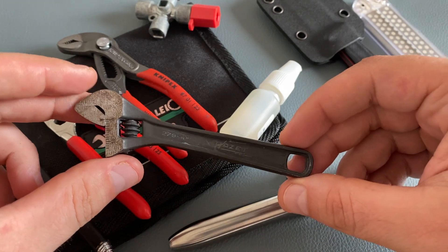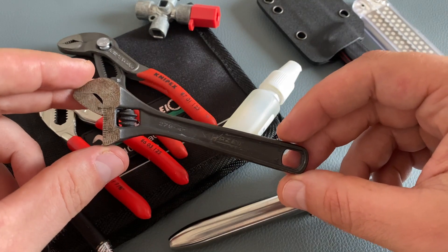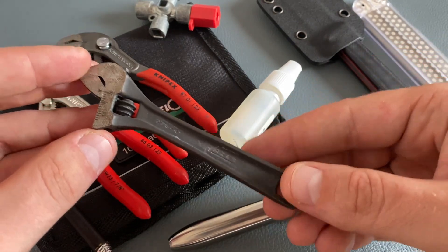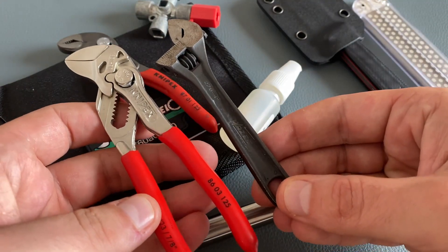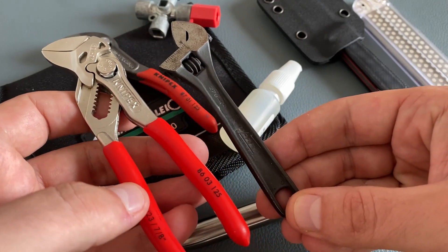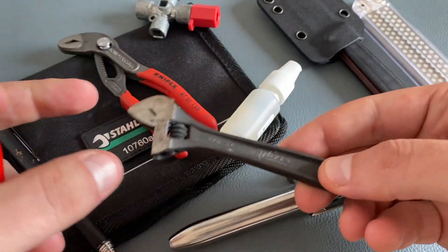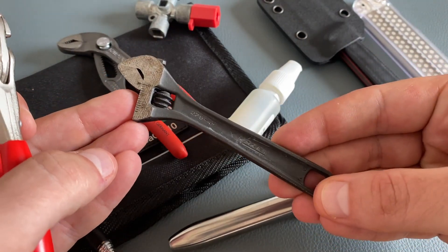Another cool option for a wrench function is this adjustable wrench. This one is a Hazet version — it's a very slim design and lightweight, even compared to the KNIPEX plier wrench. Both are great tools from high-quality brands, but this one is a little easier to carry in an EDC toolkit if you don't have enough space for a bigger tool.